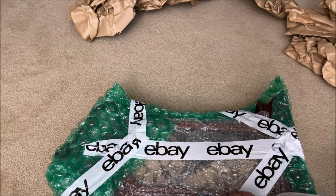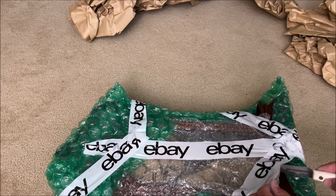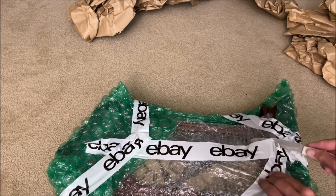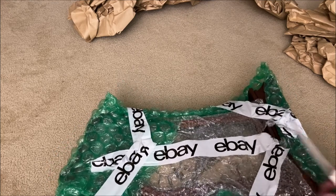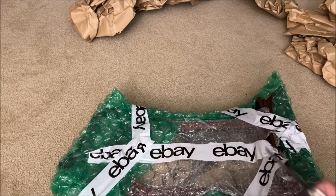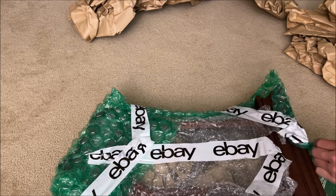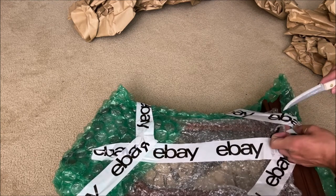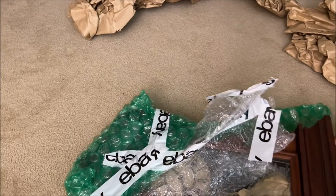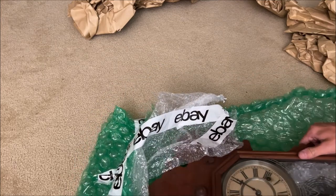I'll use the knife to get this wrapping off. I wonder what this could be — I think I might know. Just trying to be careful; I don't want to damage whatever this is. I still think it could be a condominium — kidding, it's not a condominium. It's a clock! Got a mantle clock here, another one. I'm trying not to damage it with the knife, just using my fingers now. Wow, did you guys hear that? That snapped. And here it is — it's a clock!